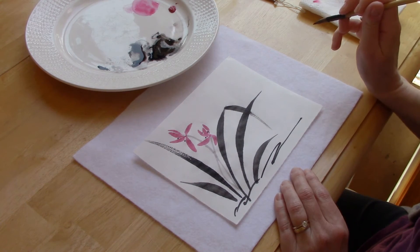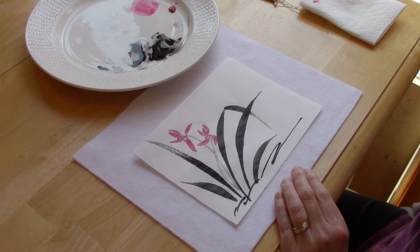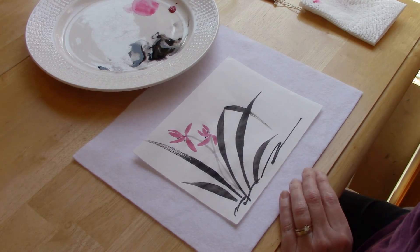That makes it look like the plant is in the ground, and there you have it — a grass orchid in the Chinese brush painting style. If you like this video please give it a thumbs up and click the subscribe button, and I hope to see you in the next video. Bye!